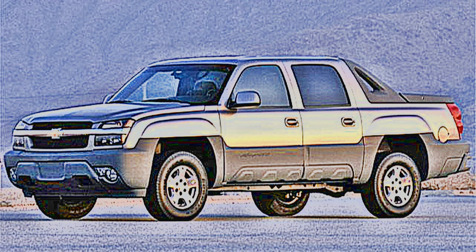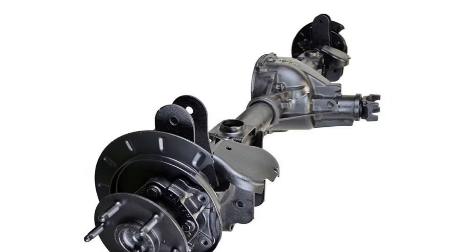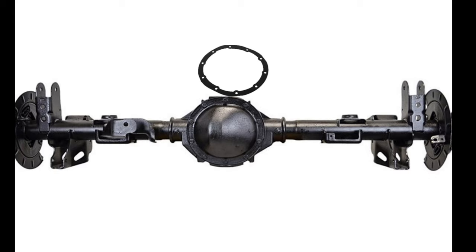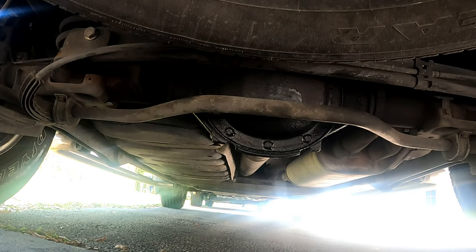Today we will change the rear differential oil on this 2002 Chevy Avalanche. It is recommended to change the differential oil every 30 to 50 thousand miles. The cover gasket should also be changed if it's leaking. We wiped around the cover and since it's not leaking we won't be changing it this time around.